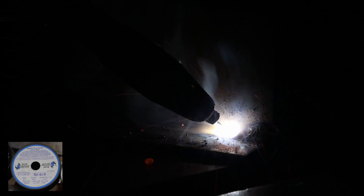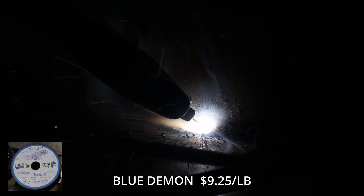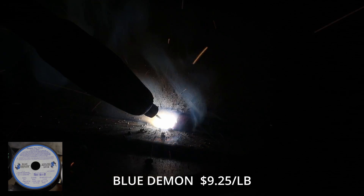I went through a phase of Blue Demon and I actually ran probably about five or six spools of this stuff through my Titanium 125. I picked up this two-pound spool for $18.50, making it about $9.25 per pound.